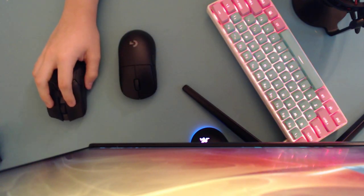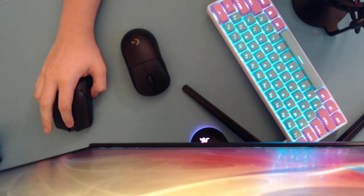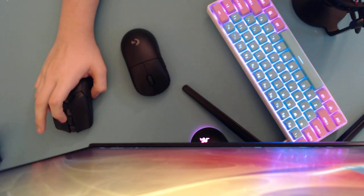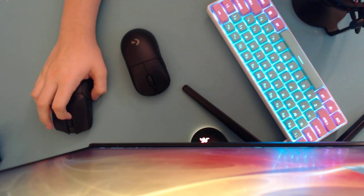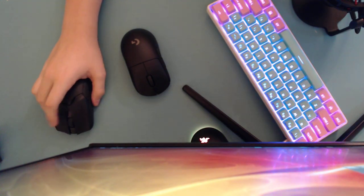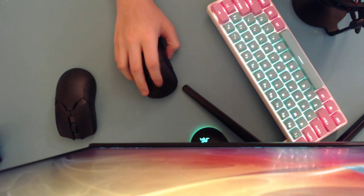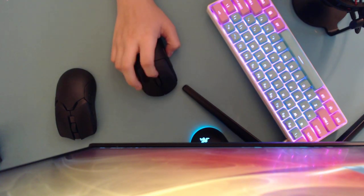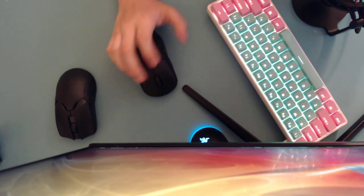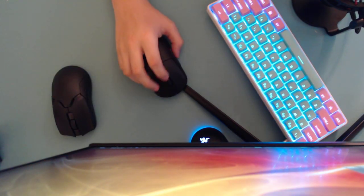The G Pro Wireless easily wins on scroll wheel. I hate the Razer Viper Ultimate scroll wheel — on my copy it's very mushy, just terrible. It actually hurts my finger and tears the skin. The G Pro Wireless scroll wheel is subtle, soft, really nice, and the click is really quiet too.